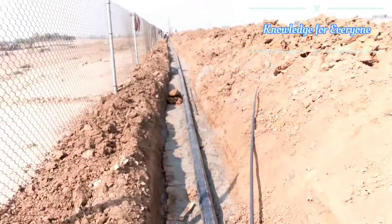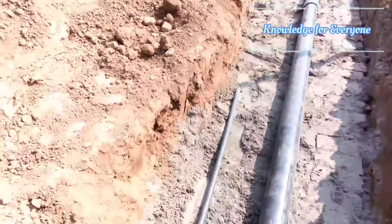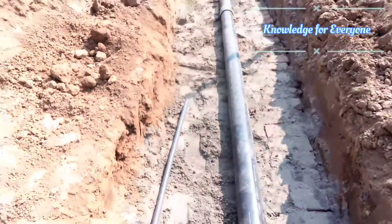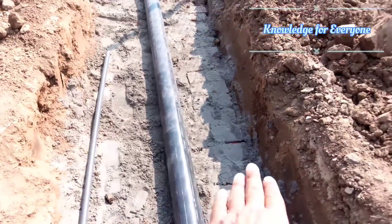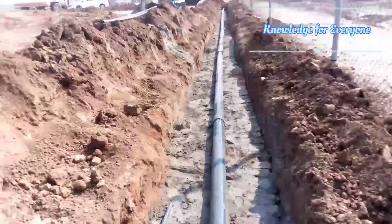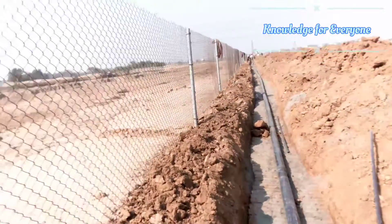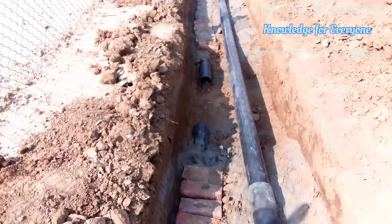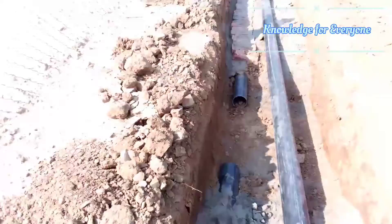We will be putting this conduit line somewhere here, next to the trench. The irrigation line will come here as well. Let me show you the T-off connections — here is one inspection area for the main power cable.